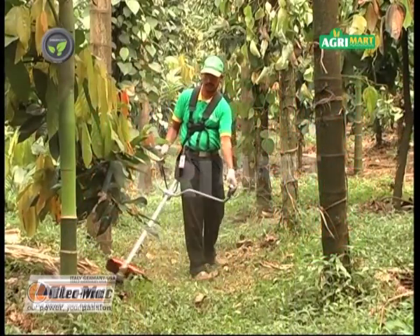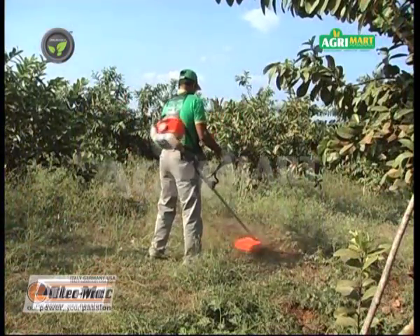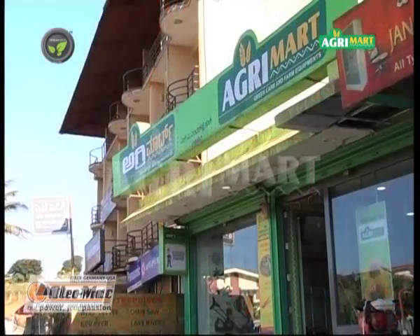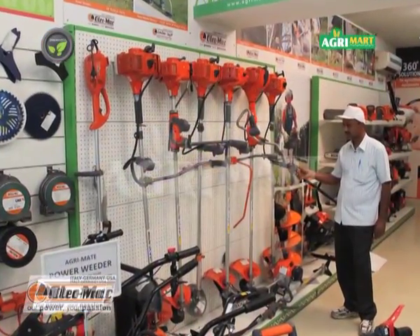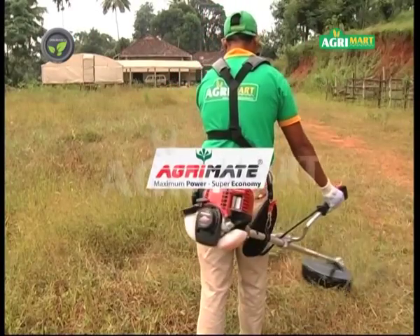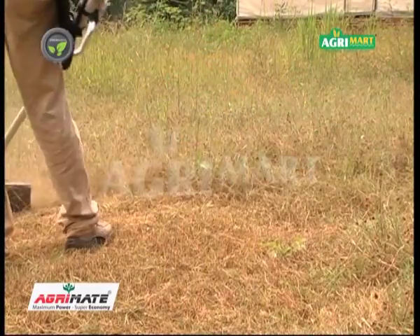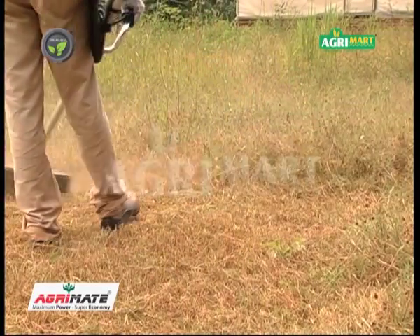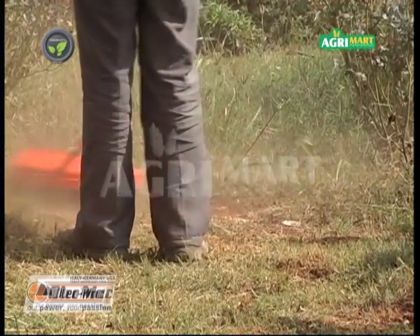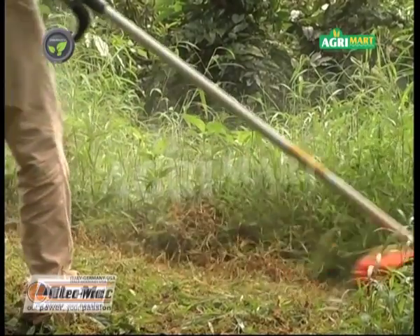The Oleo Mac Brush Cutter is a dependable machine that maintains its high efficiency even with non-stop work. Many models are available at Agri-Mart and authorised dealers of Ratnagiri Impacts. The Agri-Mate 4-stroke petrol engine brush cutter and even electric brush cutters in the Agri-Mate brand are available for backyards and kitchen gardens. Government subsidy is available in most states for many models of Oleo Mac Brush Cutter.